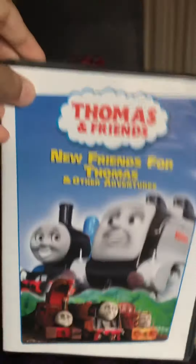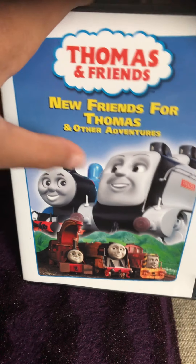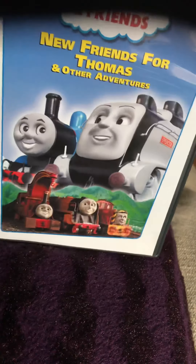Now this is the very first video I made. Right on the cover, it's white, and we see the Thomas and Friends logo, the cloud logo, the New Friends with Thomas logo. It's red and yellow. And also we can see Thomas and Spencer talking to each other, and Spencer with another Spencer.